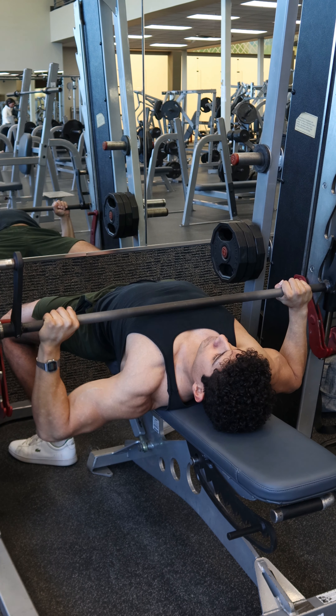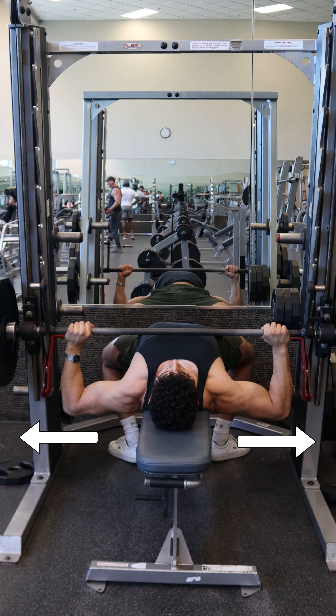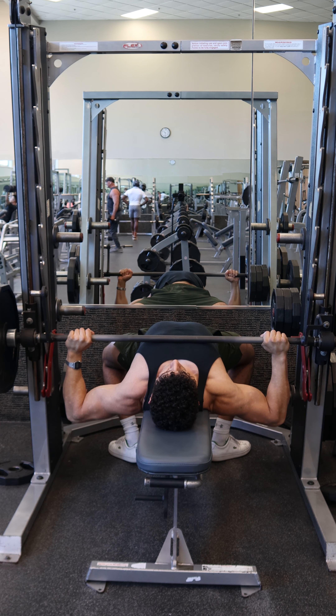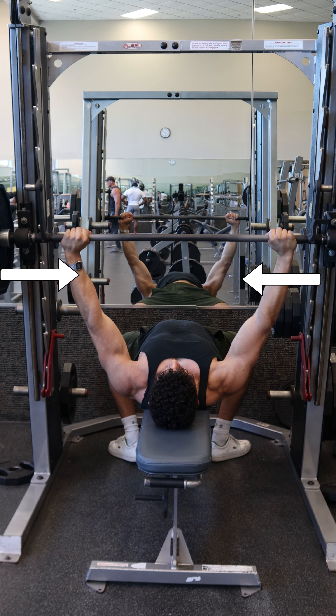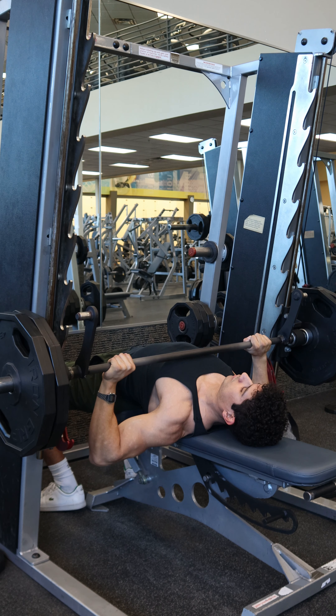A big tip to feel the stretch on the chest better: as you go down, think like you're slightly reaching the elbows out to the side, and when you go up try to do the opposite — pushing the elbows towards each other as you press. Avoid shrugging the shoulders and flaring the elbows out as you go up. If you struggle with this, think about driving the elbows towards the hips.